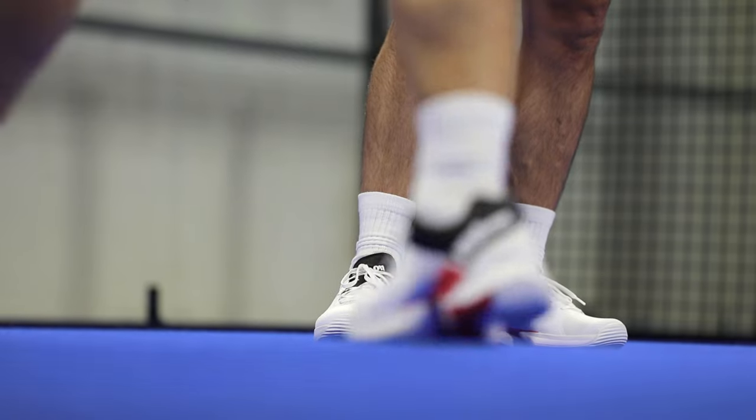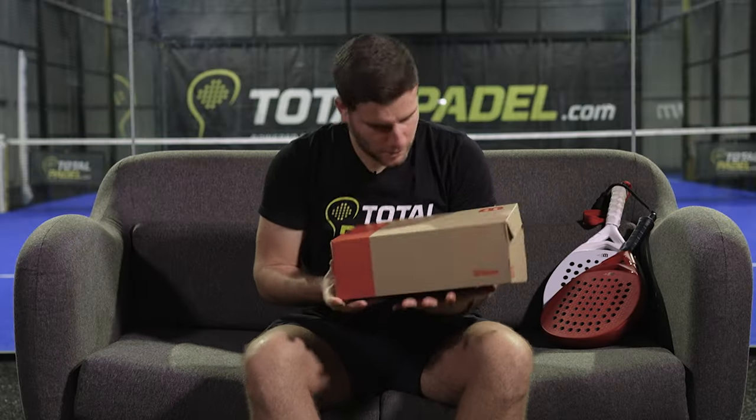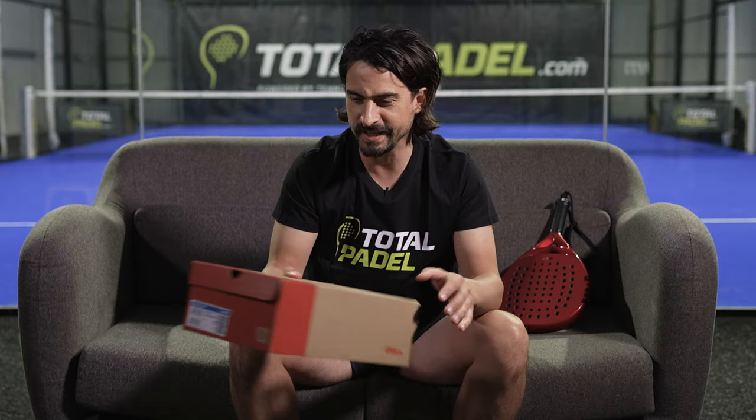Our playtest team couldn't wait to unravel the mysteries behind these game-changing shoes. Let's open this box — the new Bella Tour from Wilson.